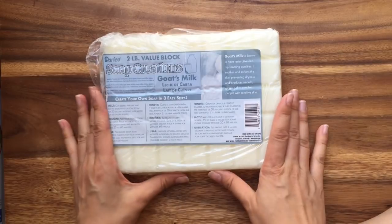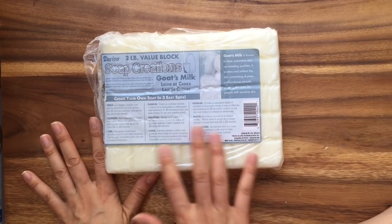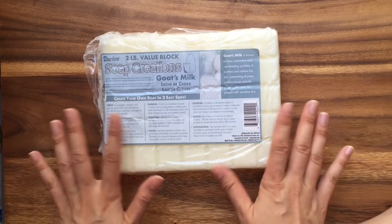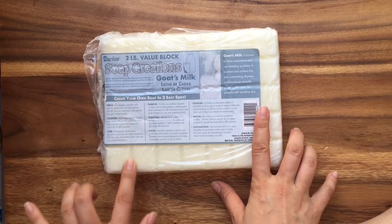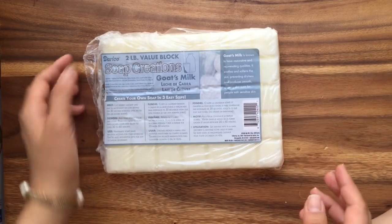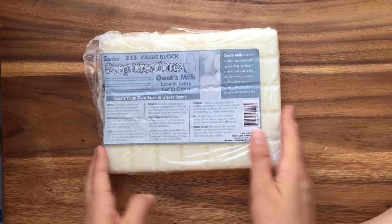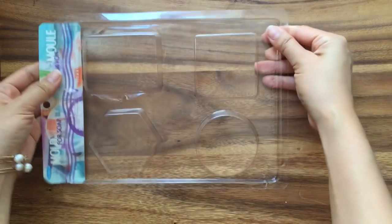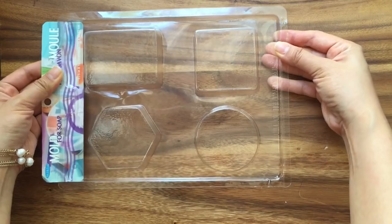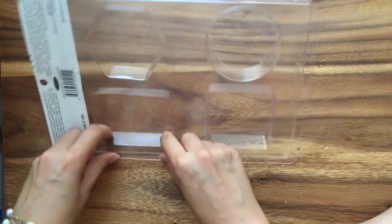For this tutorial you will need one block of goat's milk soap. I use goat's milk soap but you can use just the glycerin soap that they have on ConsumerCrafts.com. One bar of soap uses five small bricks, so this whole block would make eight bars of soap, or nine if you stretched it. You will need a mold — I'll link all of the products below — and I'm using this rectangular mold from ConsumerCrafts.com.